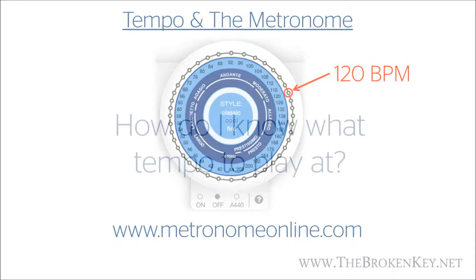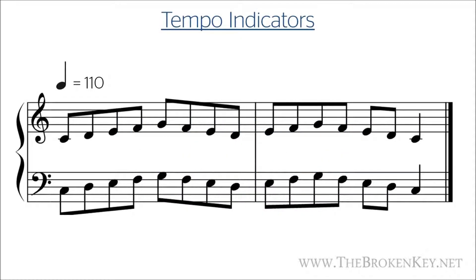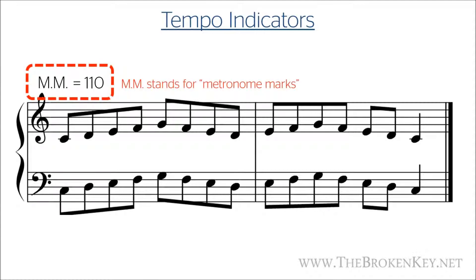When you're looking at a piece, you may be wondering how you will know what tempo you should be playing at. At the beginning of a piece there are a few different ways to show tempo. One is to show a little note with the BPM you should be using — this literally means you'll be playing at 110 quarter notes per minute, which is why it shows that quarter note, though it's easier to just say 110 beats per minute. They could also show an eighth note there, and that would mean 110 eighth notes per minute. Another way is to show 'MM' — which stands for metronome marks — followed by a BPM number.